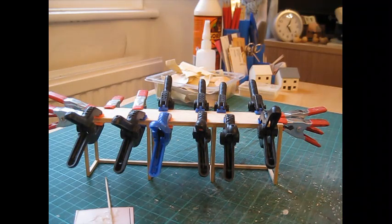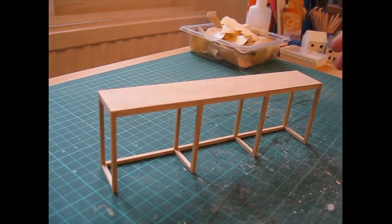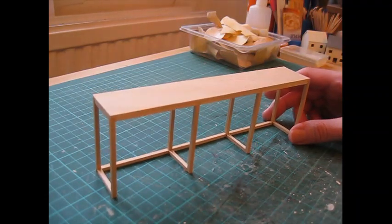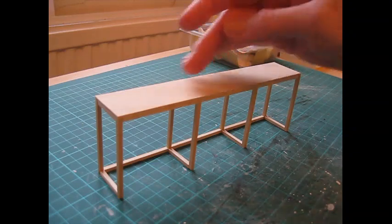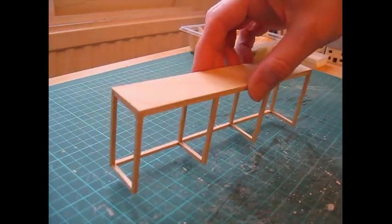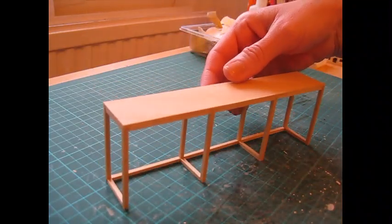The top has now dried into place — I left it overnight, but there's no need to leave it that long. That's a nice solid piece now. Normally I would sand a piece of furniture before applying the varnish, but with this I'm not going to because I want it to look quite rough.